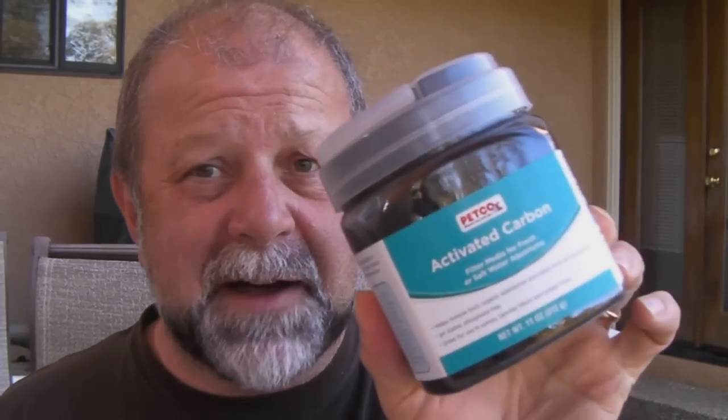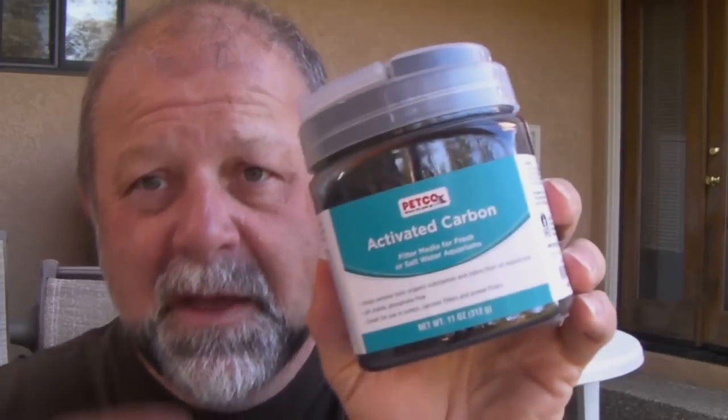I want to go back to the activated carbon for a second, because some of you have commercially built water filtration systems like the Katadyn Vario that use an activated carbon core as part of their system. They use very little carbon in there, which shows how efficient this stuff is. Rather than spending all the money they charge for a tiny packet, you can get this stuff and it works the same or almost the same, and save quite a bit of money. This is about five bucks at Petco, available in various quantities — activated carbon for an aquarium.